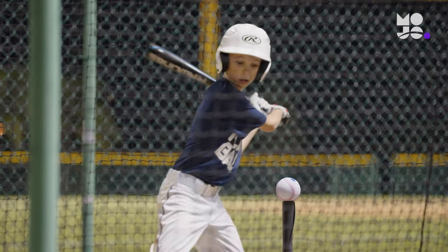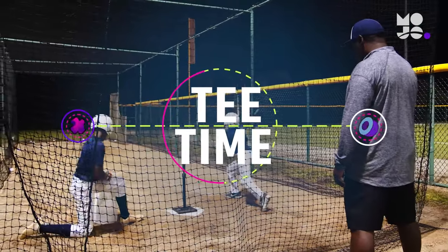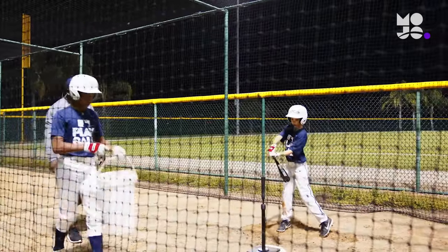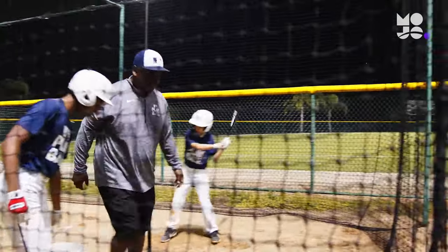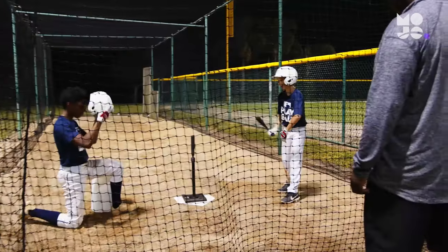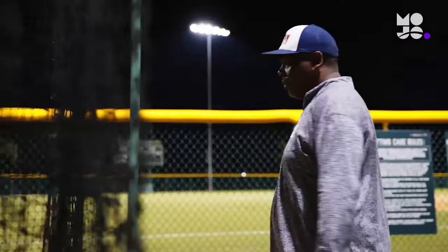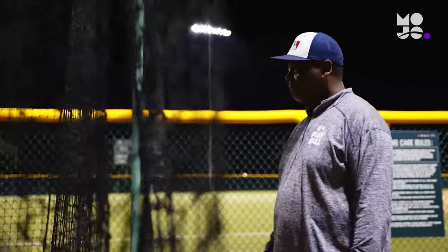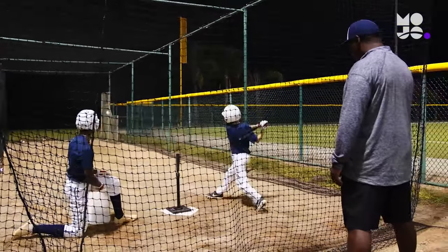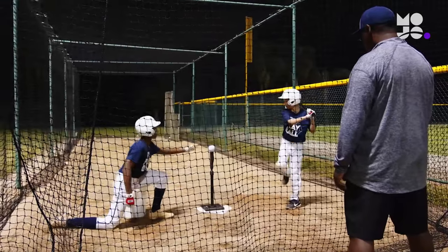Batters turn ground balls and pop-ups into line drives in this game we call Tee Time. Divide the group into pairs lined up outside the batting cage. Within each pair, name a hitter and a feeder. The first team steps up to the tee in the cage with their helmets on. Whether you're playing softball or baseball, the game is the same. After the feeder places a ball on the tee and steps away, the hitter takes a controlled, level swing, hitting a line drive right through the box.